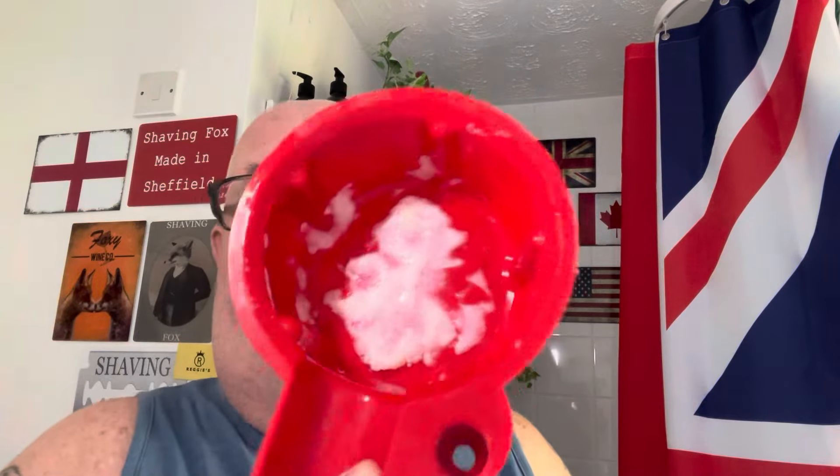The soap we're using today is good old Cello — lovely almond. You can eat it, I suppose, like marzipan. I love marzipan. We've scooped that out and put it into the red bowl. I'm not quite sure what this one is — oh, it's Pearl. I'm into that.